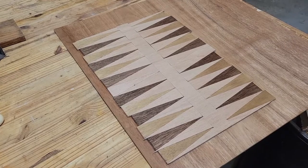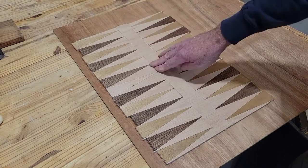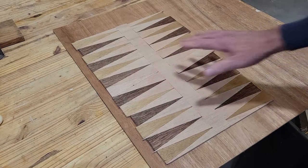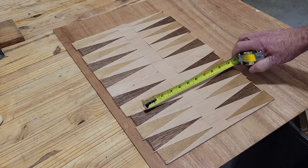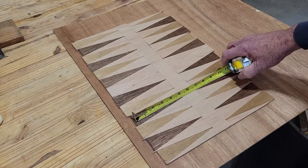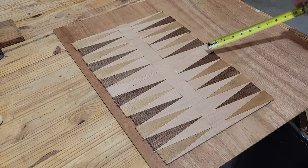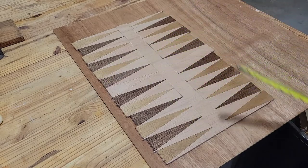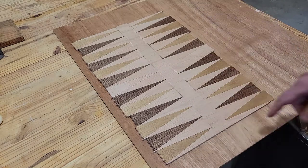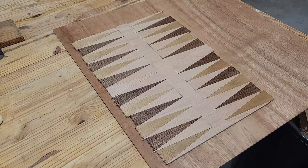We've got these all glued up and they turned out pretty good, though a little bit cracked down through here — I was hoping they'd be a little smoother. The gluing process is tough. Now we've got to cut each of these sides — we wanted to get about five inches — so we'll cut this off on the table saw on both sides, then cut it in the middle and trim it up so that we have equal spots, leaving the back end for our dice area. We'll get our two pieces, one for each half.